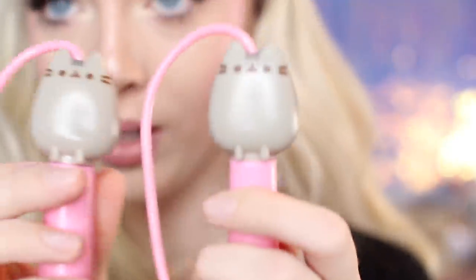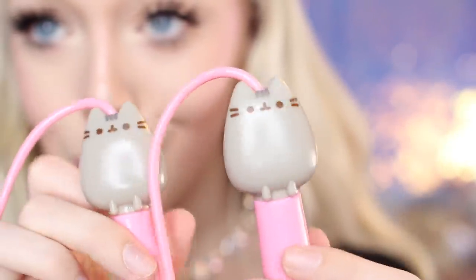Now they have the Pusheen jump rope — oh my goodness! I love to jump rope, and also my dog Trixie loves to jump rope. I know that sounds crazy but yes, my dog jump ropes. I definitely needed another jump rope because I'm always losing mine. I'm unraveling the jump rope right now — so far it seems kind of short. Let's hope it will be long enough for me. Here is what it looks like up close — the little handles have Pusheen the cat on them, which is really cute.